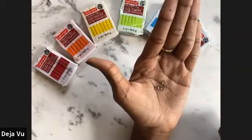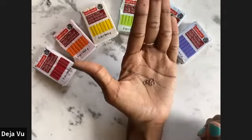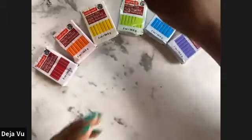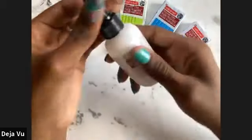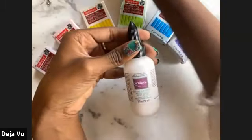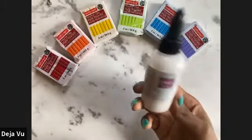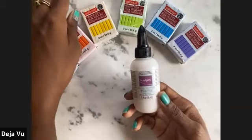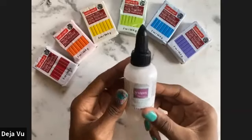An optional item is the Sculpey Bake and Bond. This is going to help the eye pin go in a little bit easier and bake without breaking. It's really great stuff — I highly recommend it for any polymer clay creations if you're going to attach an eye pin or eye screw. It's a game changer, so I highly recommend investing in this.